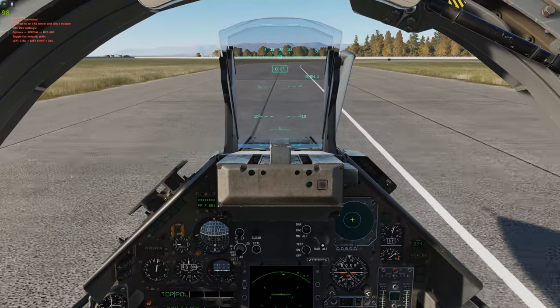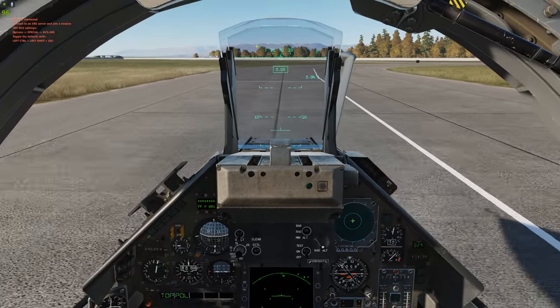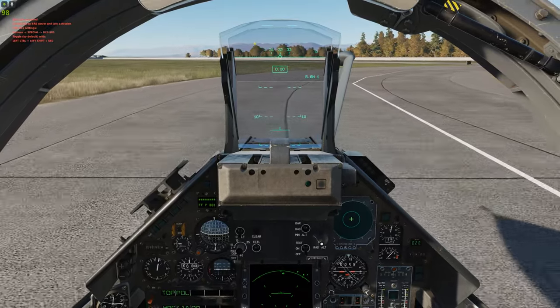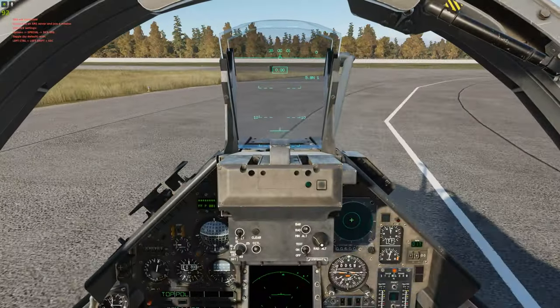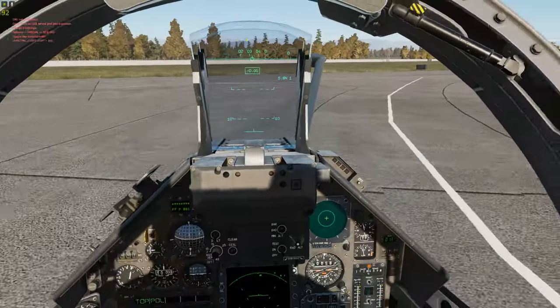Taxi speed according to the manual is going to be no more than 20 knots. Up here there's no speed indicator — once you reach 30 knots it will pop up, so that's what I go off of. If you go more than 30 knots, your plane's not going to turn that well. If you stay below 30 knots, you can make sharp turns.